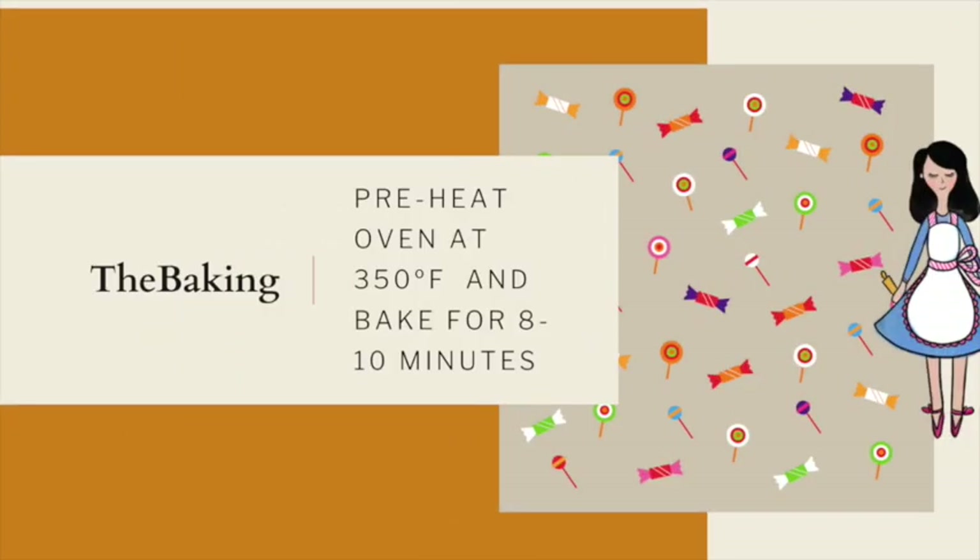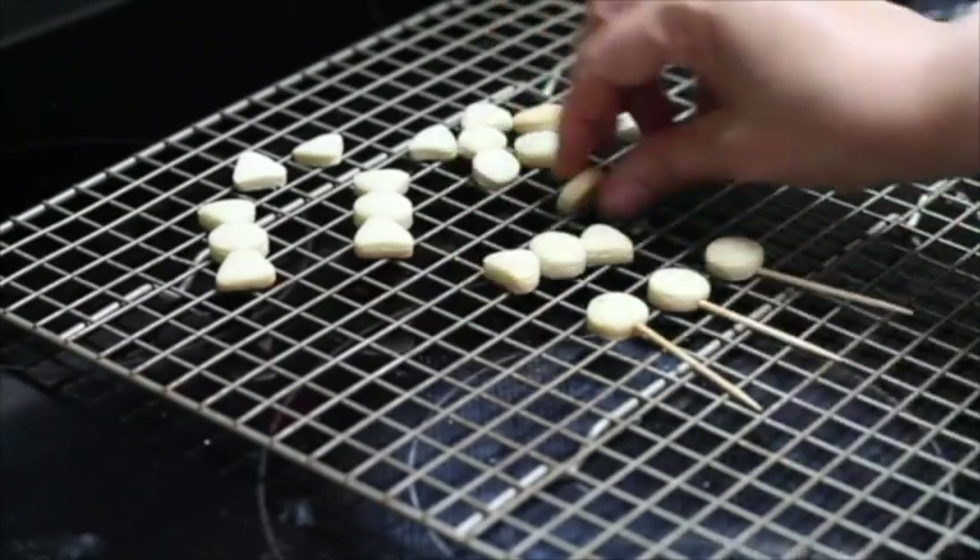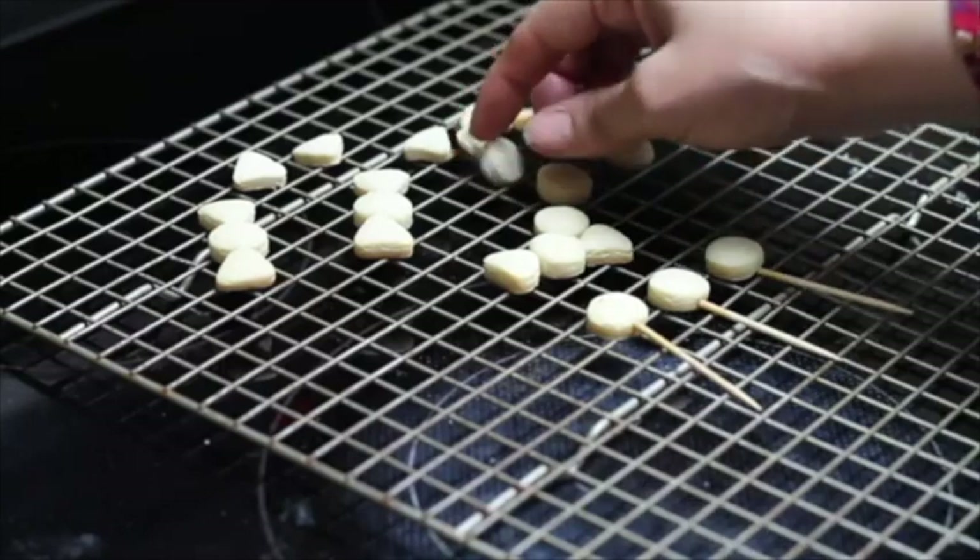Now you're going to bake your cookies. Preheat your oven to 350 degrees Fahrenheit and bake your cookies for eight to ten minutes. These cookies are very small so they bake faster. As you can see, the cookies are golden on the back so they're ready. I'm going to let them cool down a little bit.